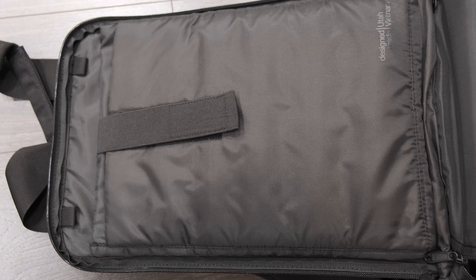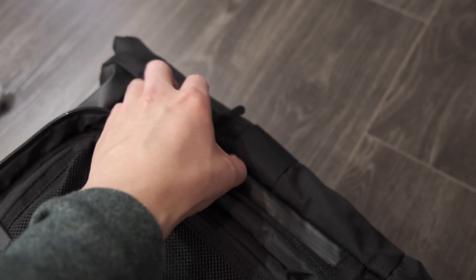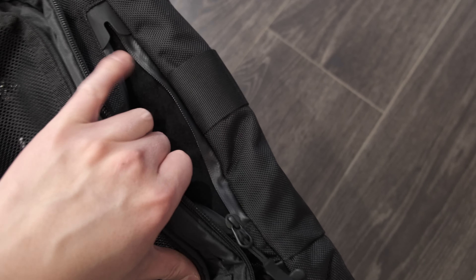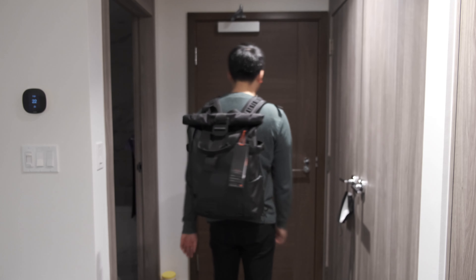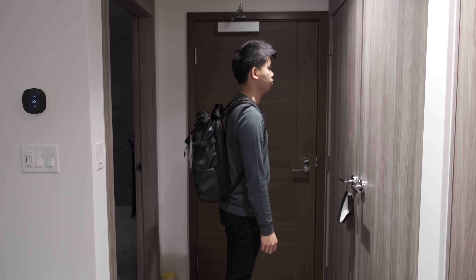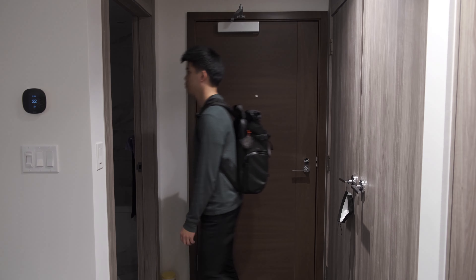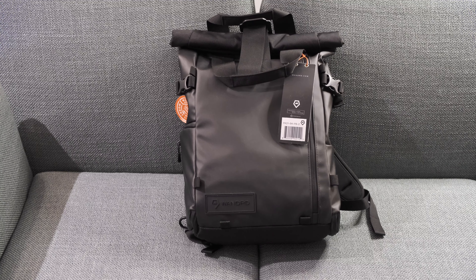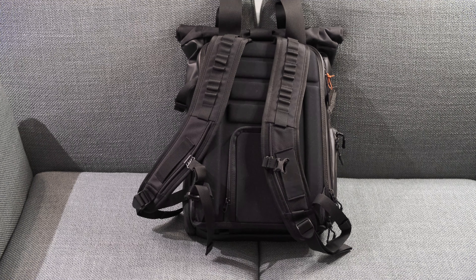I'm just putting my MacBook there for now. This bag weighs about 2.8 pounds and also fits a 16-inch MacBook Pro. Finally, here are the dimensions in real-world use — I'm about 5'10" and this is how it looks on me.